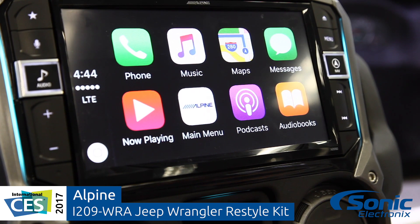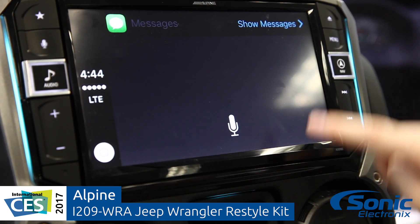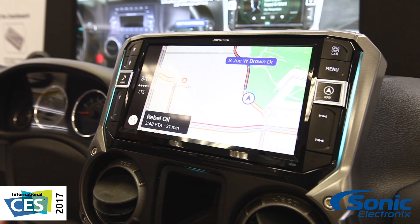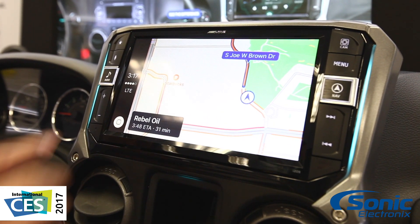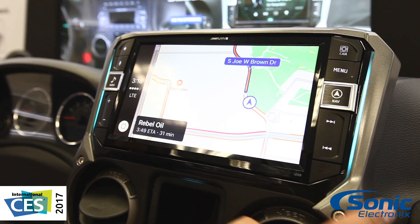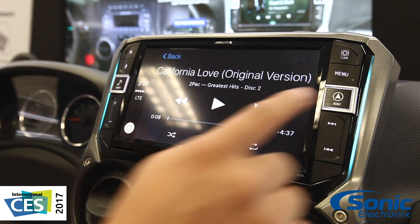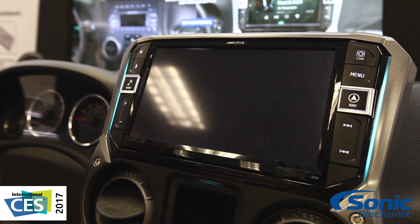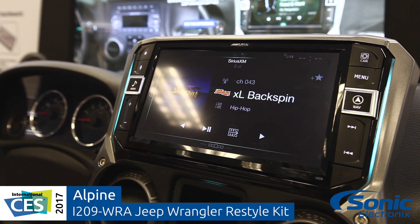One cool thing about this with the CarPlay and Android Auto — we've actually mapped out the features of Apple CarPlay and Android Auto to our nav and audio buttons. So you can actually cycle through CarPlay with the actual hard buttons, and that's great. Really easy to use, really cool feature.